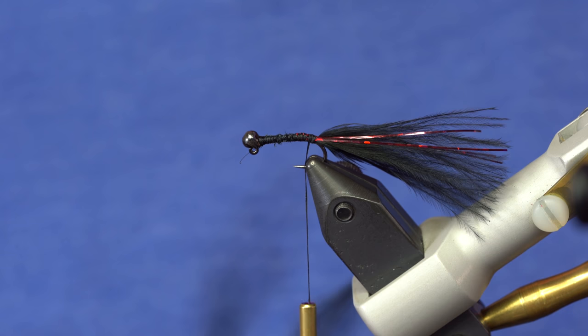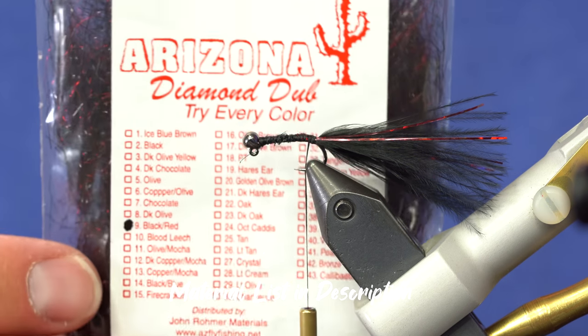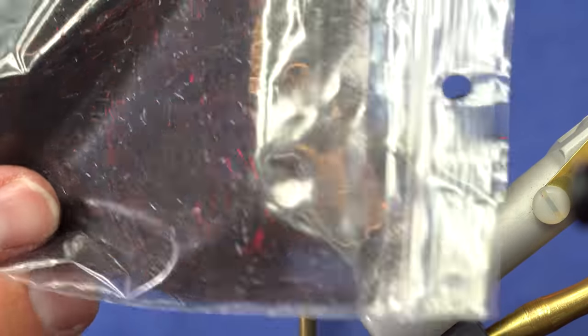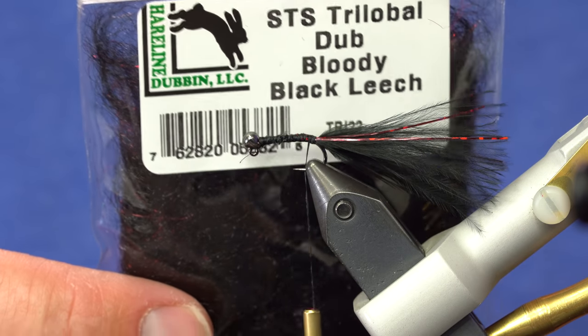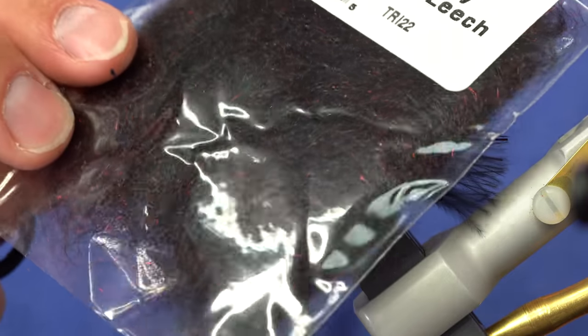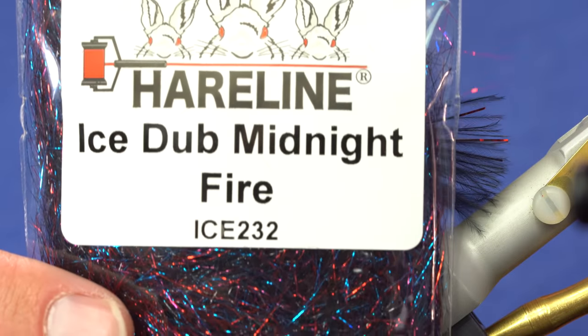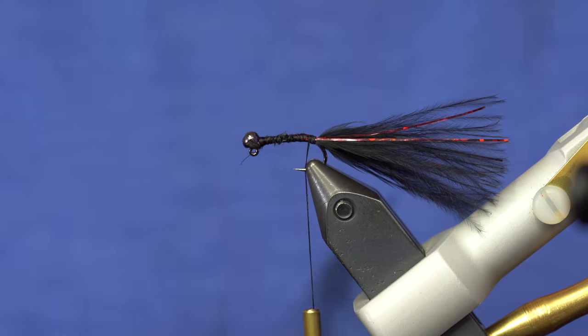Next up is the body, and we're going to use a dubbing loop. You can use any number of materials and mix and match colors to your heart's delight. My favorite for this particular pattern is the Arizona Diamond Dub in black red — it has a really neat deep dark black and red. Another option would be STS Trilobal Dub in bloody black leech, which also has a hint of red in the black, or midnight fire in diamond dub or ice dub for a more sparkly blend. Again, this is just a style of tying and you can make these balance leeches in all kinds of colors and combinations.